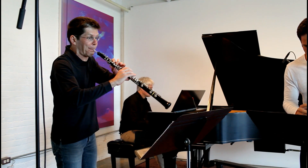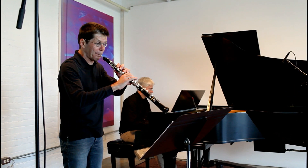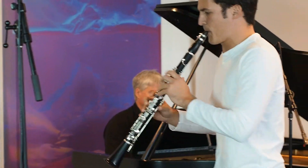My name is Christoph Hartmann and I'm one of the oboe players — my position is second oboe in the Berlin Philharmonic Orchestra. I'm Andreas Ottensamer, principal clarinetist of the Berlin Philharmonic.